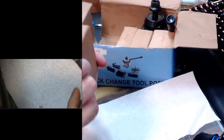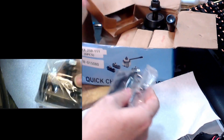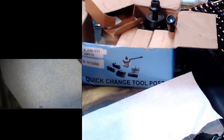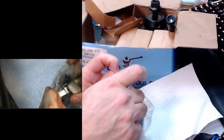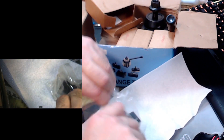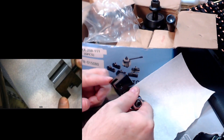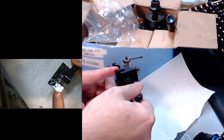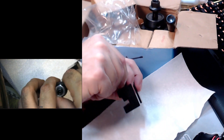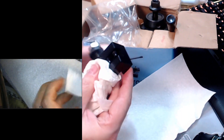That was the 250-101. This is a 250-102, which is basically the same tool holder except the bottom — instead of being flat like the 101 — it's got a little V-notch in it. You can spin it around and see it on camera. They say that's for using boring bars on a lathe.